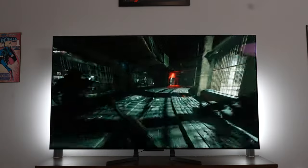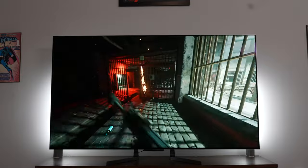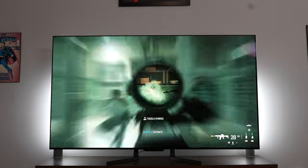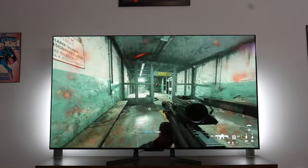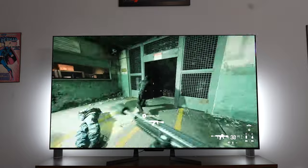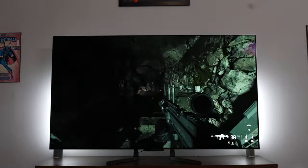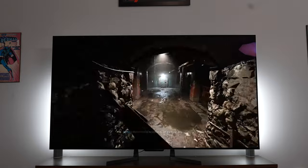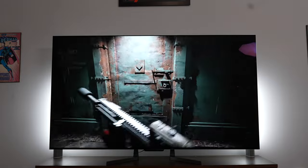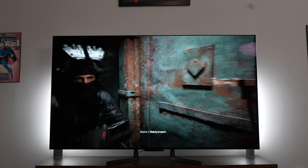How does this affect gaming since it supports 4K 120? I played a bunch of games — Call of Duty: Modern Warfare 3, which looked good. This panel is really nice; it's the same panel you find on the G3 with the MLA technology, so it's super bright, one of the brightest TVs on the market. You've got true blacks from the OLED as well, and it really shows in games like Call of Duty: Modern Warfare 3 — dark scenes look much clearer.